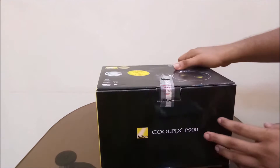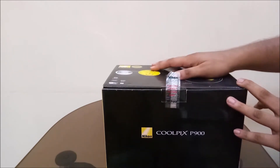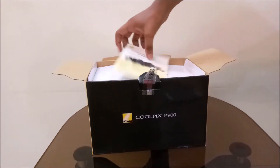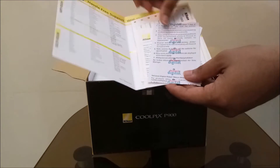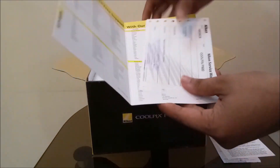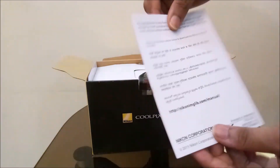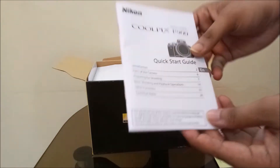Those were all the things on the box, so let's unbox the Nikon Coolpix P900 and see how exactly this camera looks and what accessories we get. The first thing you get is the Nikon authorized service center information. Inside you also get a bill from the shop where I bought the camera, and a two-year comprehensive warranty card. Setting those papers aside, the next thing is a quick start guide — actually quite a big book with lots of pages — which will give good guidance on how to use the camera in detail.